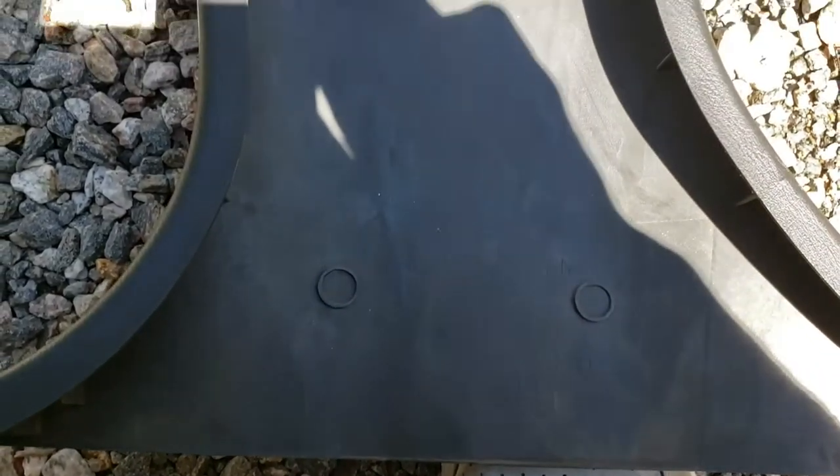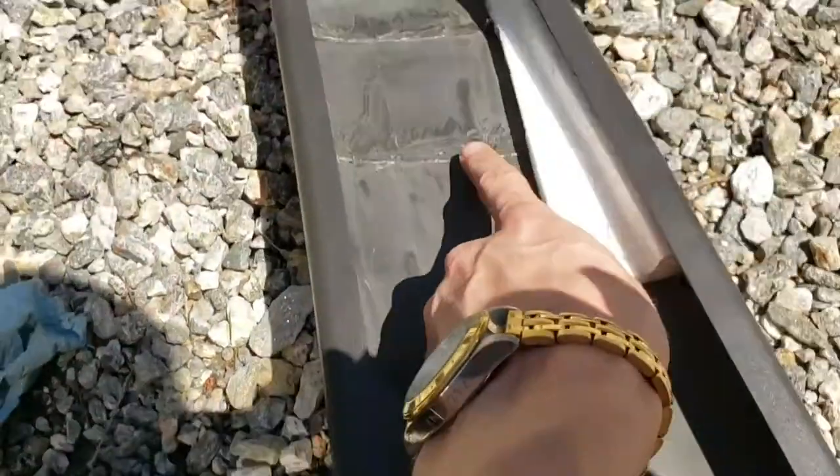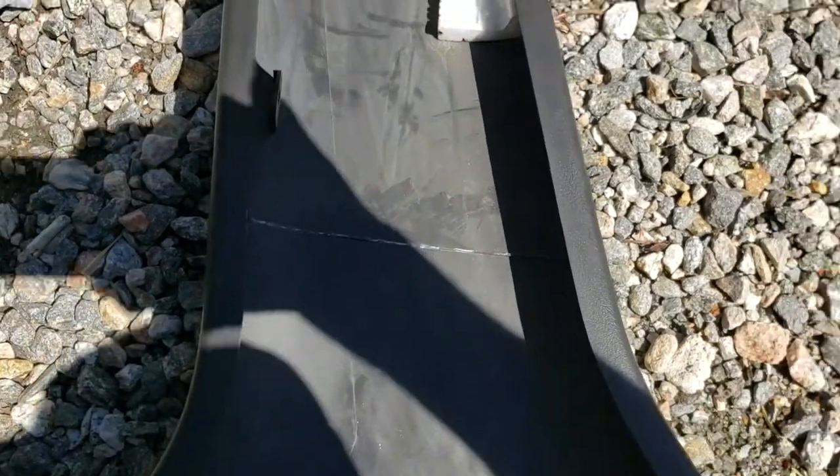Alright, so once you're done it should look a little something like this — just nice and flattened out, no more little bumps. And then you just got to put this back in and the problem should be fixed.